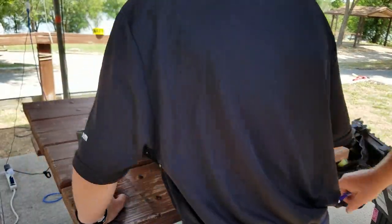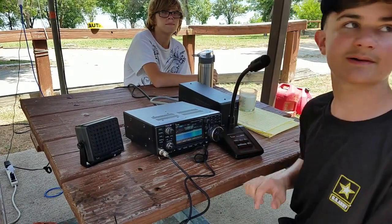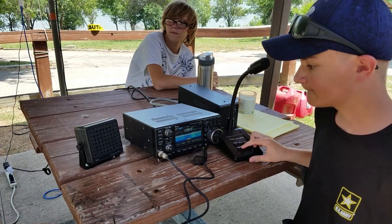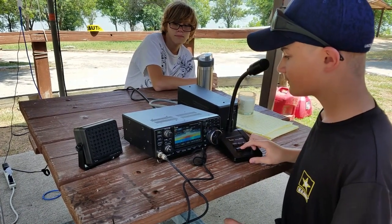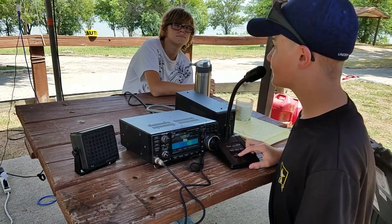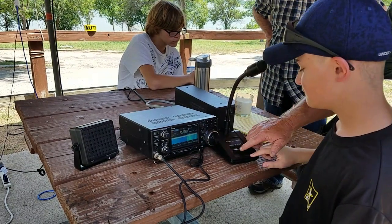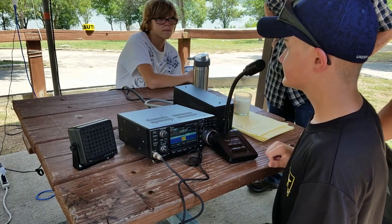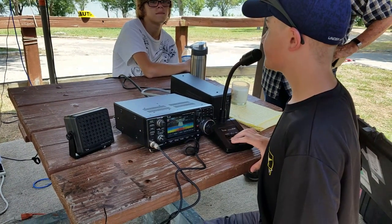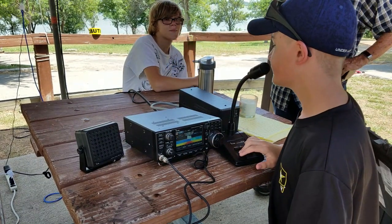Alright, sit over here — this is your push-to-talk button. Just say hello and tell him your name. Hello, this is Aiden Blair. Push the button again — they may not have heard you. He's coming back as OEG. Go ahead, push the button and talk to him. Hi, my name is Aiden. Are you out there helping with Field Day today? Push the button and speak. Yes, sir, I am. Ask him what his favorite ice cream is. What is your favorite ice cream, sir?